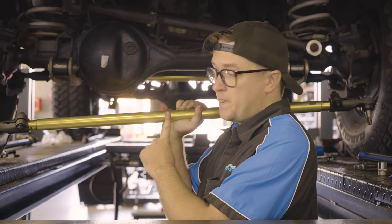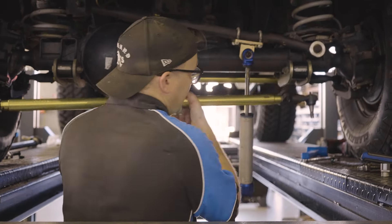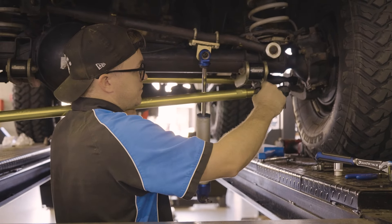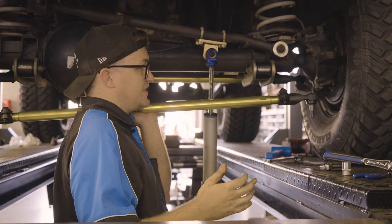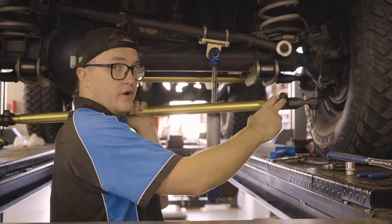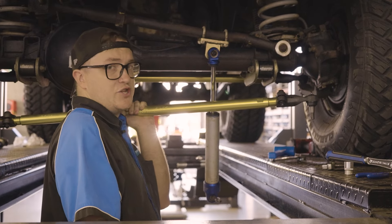The engraving has to face forward and these two cinch bolts have to face forward, especially down here at your diff end. If it doesn't face forward, this cinch bolt here is going to catch on your Panhard bolt and your car's going to lock up in steering and cause all sorts of issues. You have to make sure these face forward so you don't have any issues of them catching and causing problems in steering.